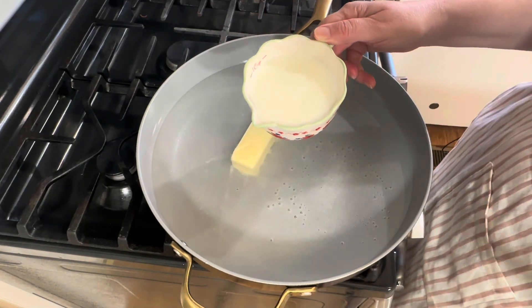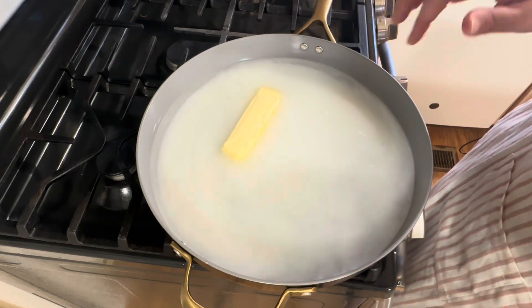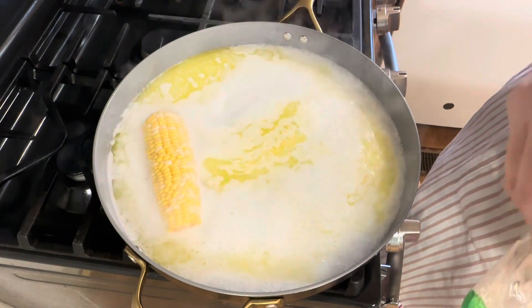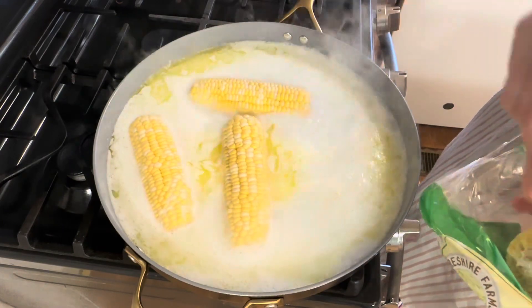And one cup of whole milk. Now I'm just going to bring this up to a boil. Then just add your corn on the cob into your butter and milk bath.